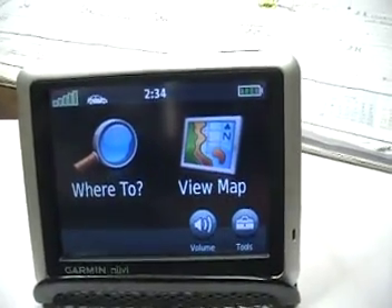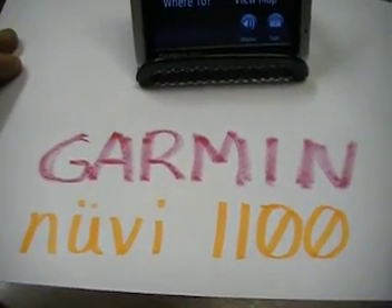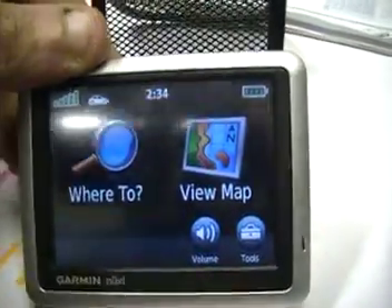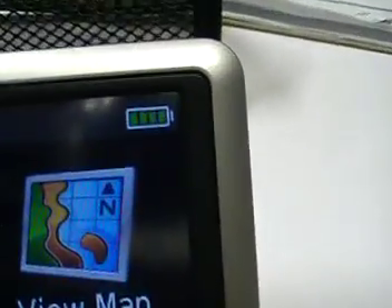Alright, today I'm going to show you how to make your Garmin Nuvi model 1100 seize a trunk line by blowing 2600. First of all, you go to this screen and see that little battery indicator up there — press and hold that for a few seconds.